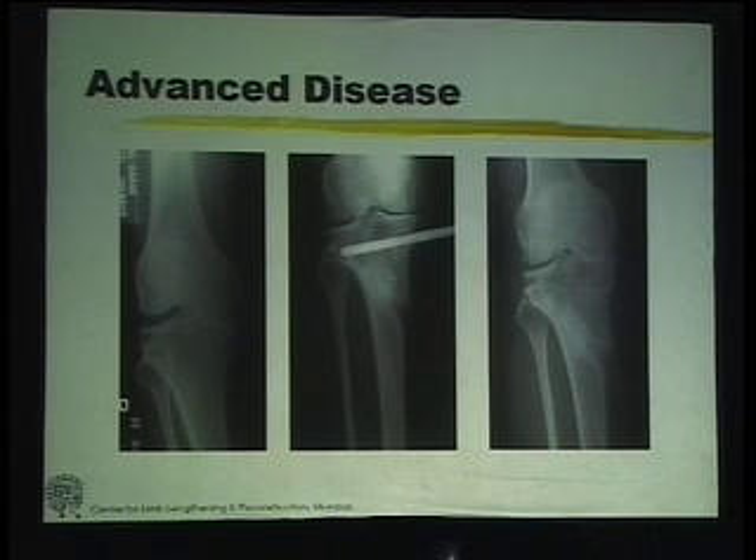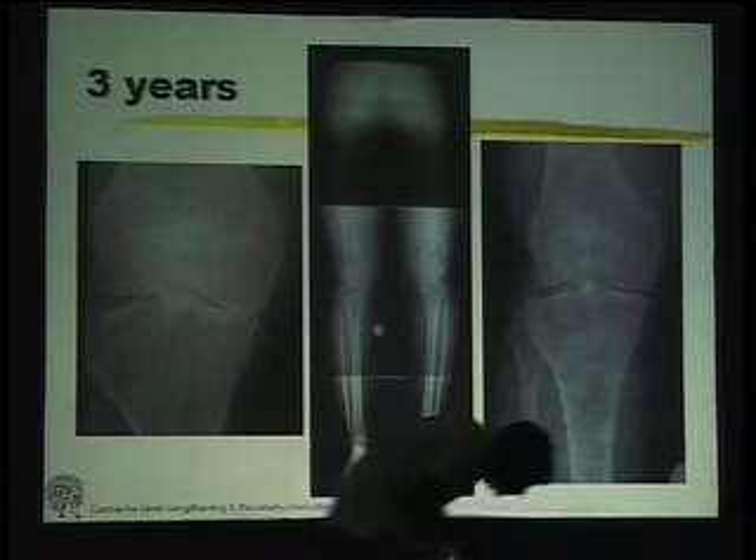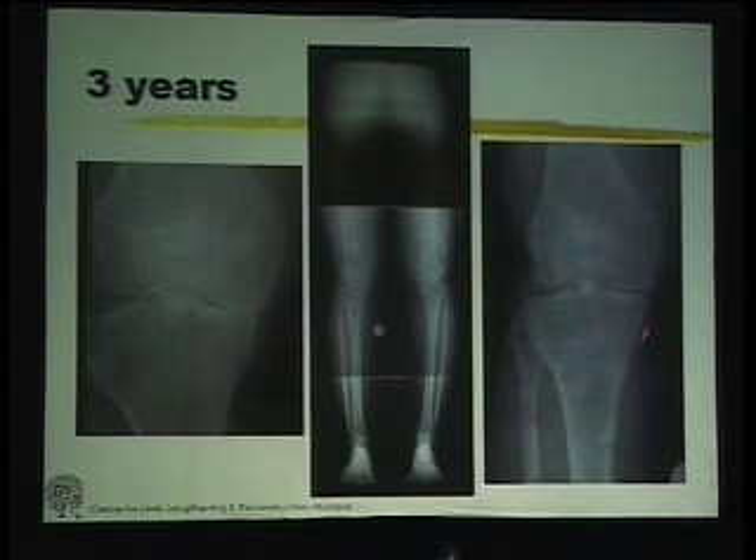How long it leads to relief of pain is a question that still needs to be answered. Our longest follow-up in about six patients is eight years of this kind. Subluxation of the knee — again, so-called contraindication to high tibial osteotomy — but the moment the alignment is restored, this subluxation goes away.